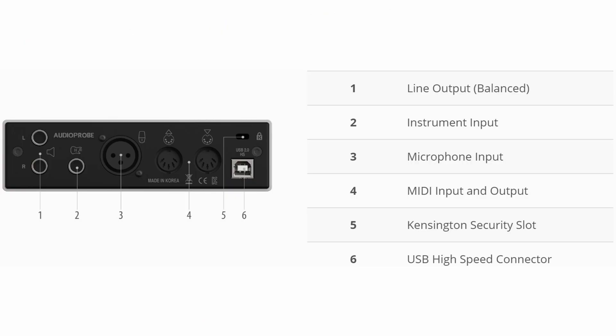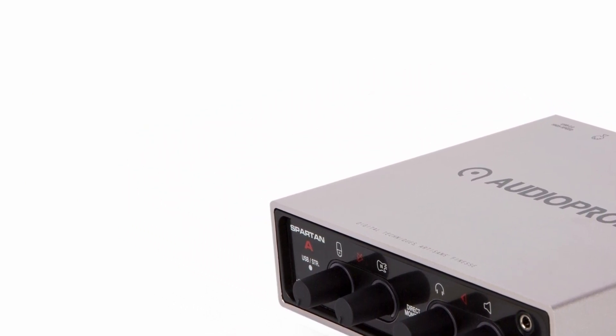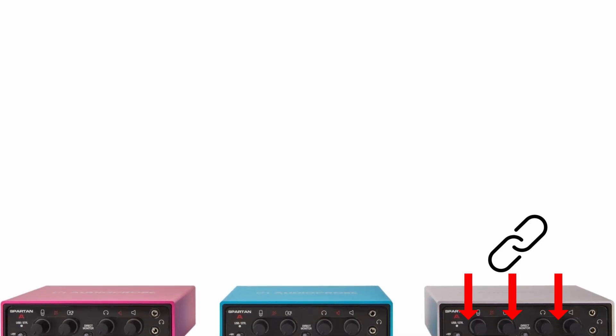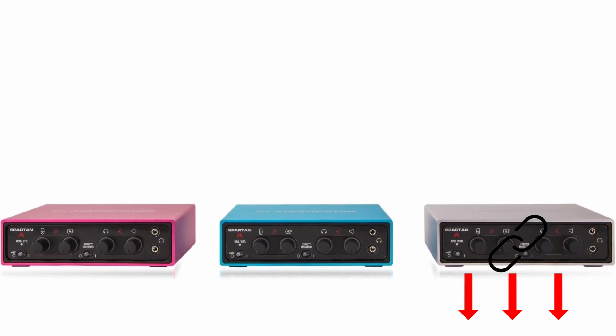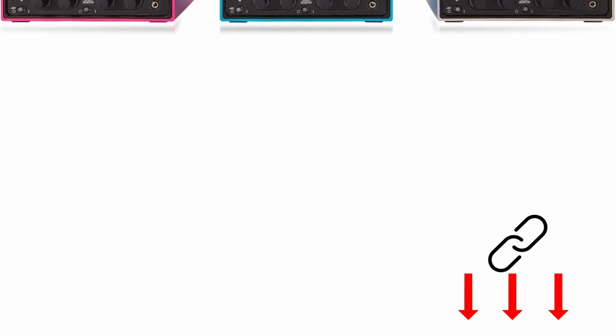The RME sounds a good deal more detailed and open compared to the rather round sound of the Spartan A, and also reproduces transients more precisely. The Spartan A is an excellent choice for beginners who do not want to sacrifice high-quality sound despite a tight budget. The interface is equally suitable for recording, sound design, and mixing applications, and thanks to its rock-solid construction, it is also a reliable partner on the road. If you want to record stereo material from a synthesizer or mixer, you can alternatively reach for the Spartan Q110. You can find this and all other tested interfaces linked below in the video description.